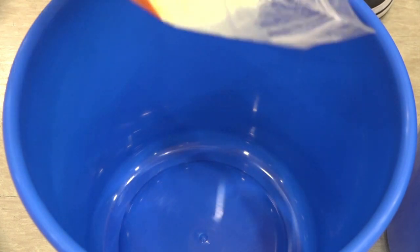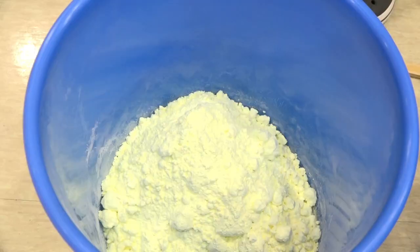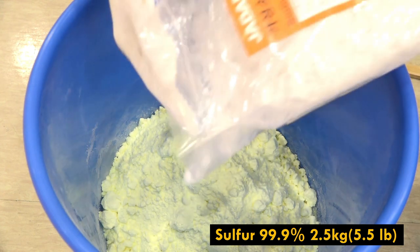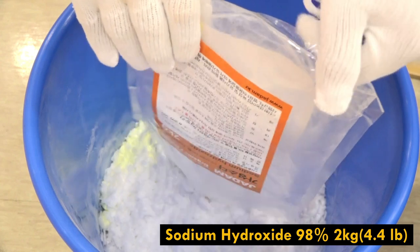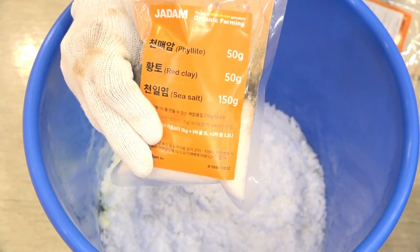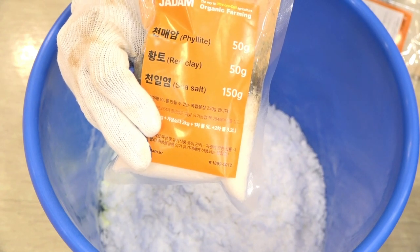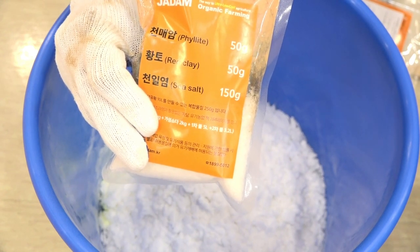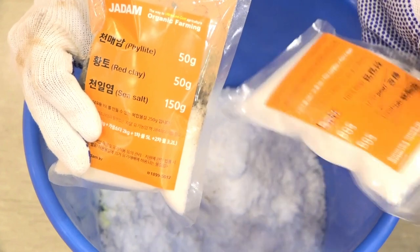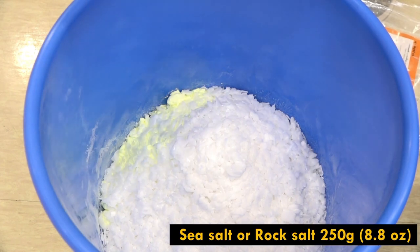First I will add 2.5 kilograms of sulfur. And then next I'm adding 2 kilograms of sodium hydroxide. My original recipe actually contains phyllite powder and red clay powder, but for this time I'm just going to add sea salt to avoid the 24-hour settling process. As for the sea salt, I will add 250 grams.